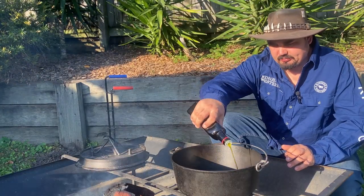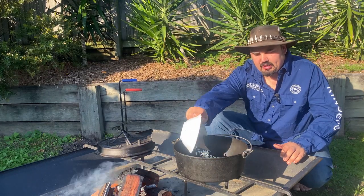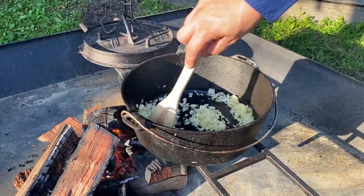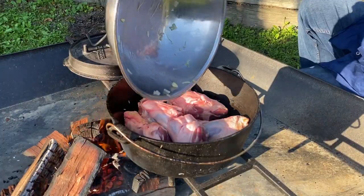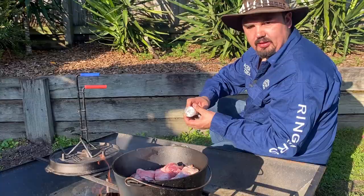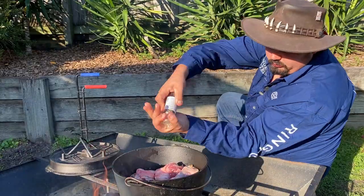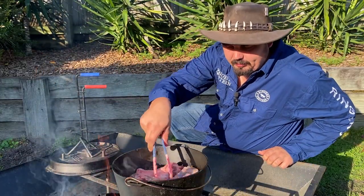I'm going to fry off my onion and garlic. The onions have been frying off for a couple of minutes, and now I'll place in my lamb shanks. Next, I'm going to season with salt and pepper. What I want to do is get them nice and brown to start off with.